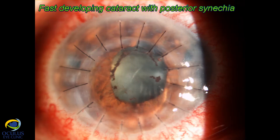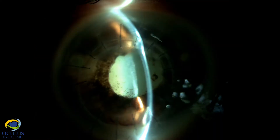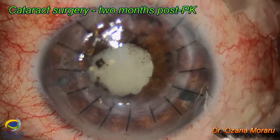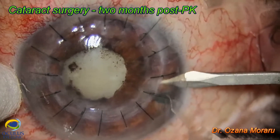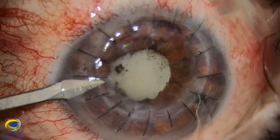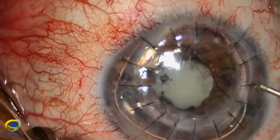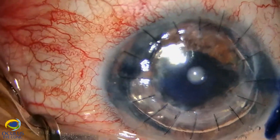The anterior slit-lamp examination looked fine the next days, but within a few weeks the patient developed a rapidly progressing white cataract with a fixed pupil and synechiae between the iris and the lens. We needed to perform cataract surgery two months after the corneal transplant. With all sutures in place, we needed to pay attention when entering with knives for paracentesis and the main incision to avoid cutting the sutures.